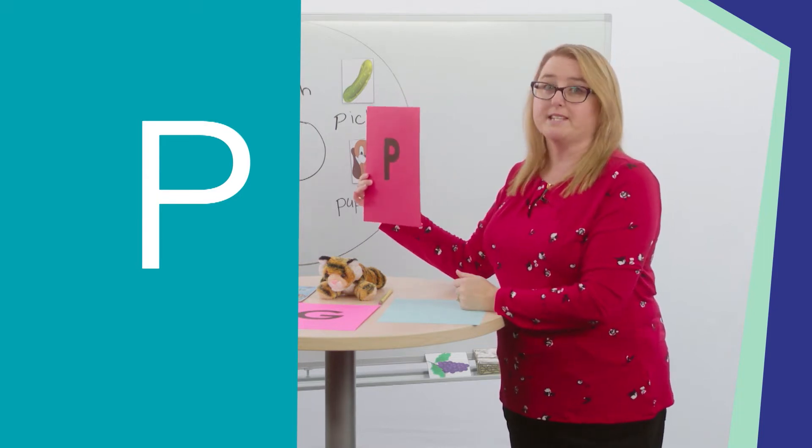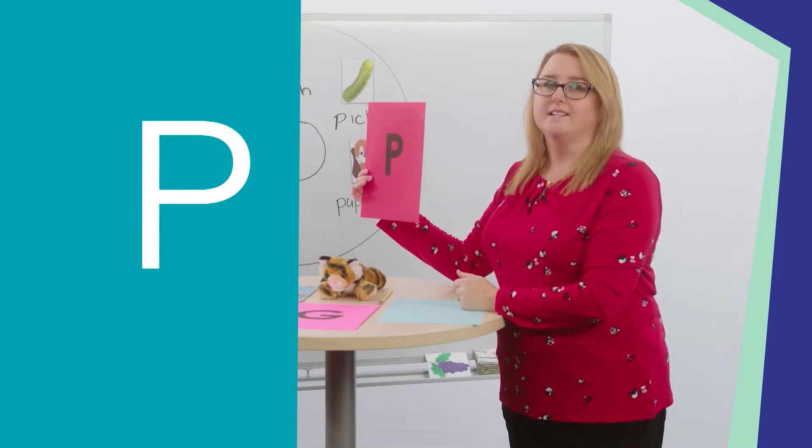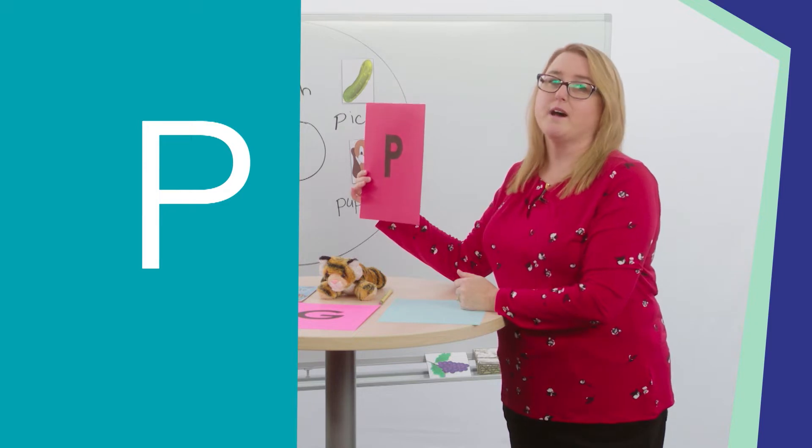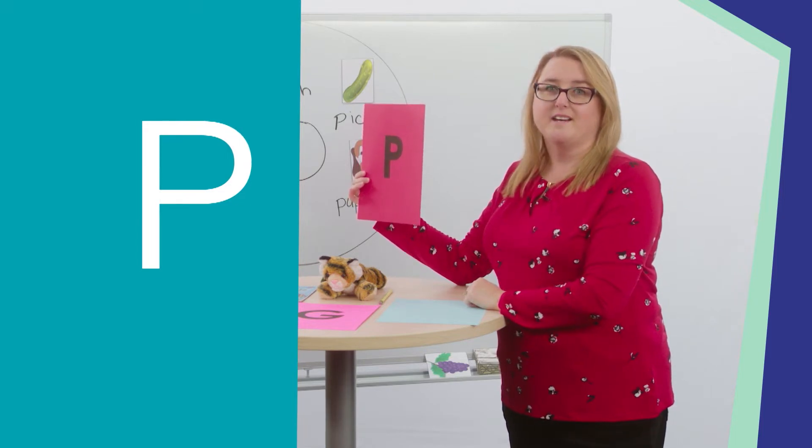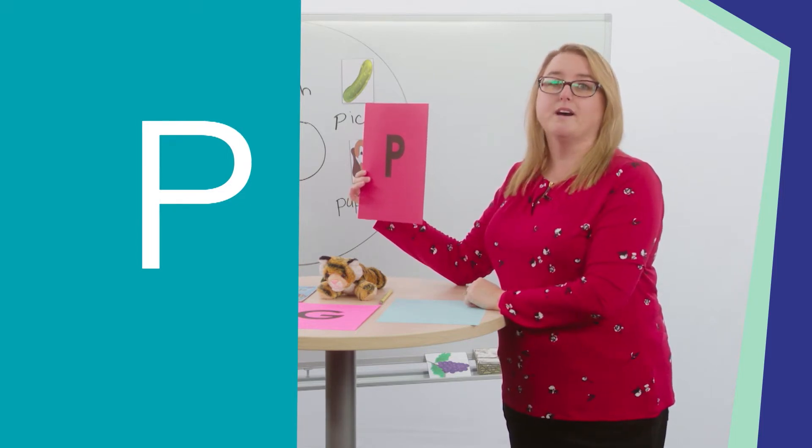The letter P makes this sound: Puh. Say it to your friend. Puh, puh, puh. Now turn back to me and say it. Puh, puh, puh. Great job saying the puh sound.